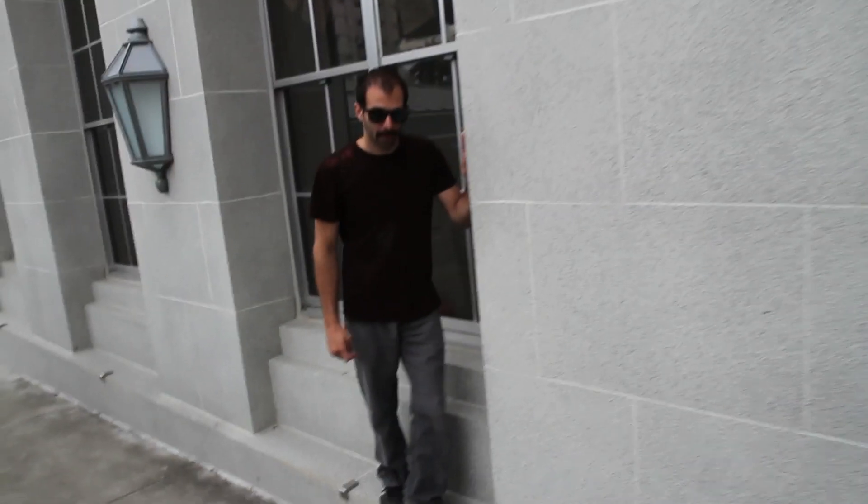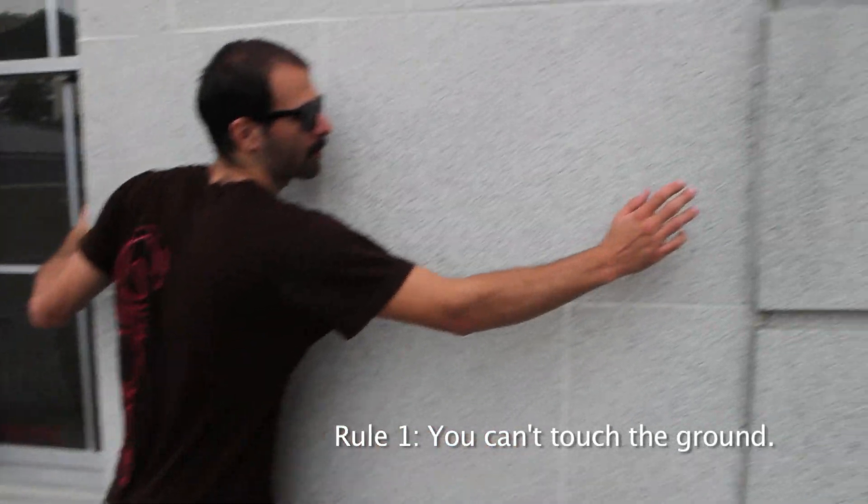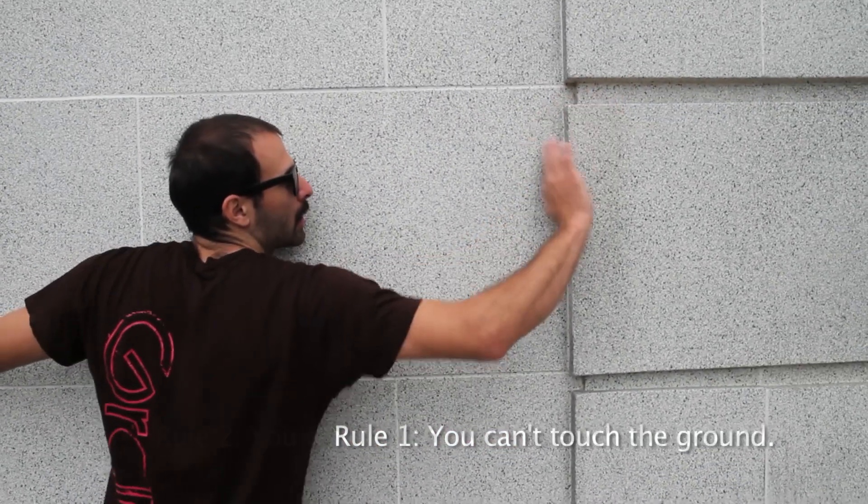Drew's been introducing me to climbing. Alright, the rules are: you can't touch the ground, you can only touch the walls, and you can't pull down — only left and right.